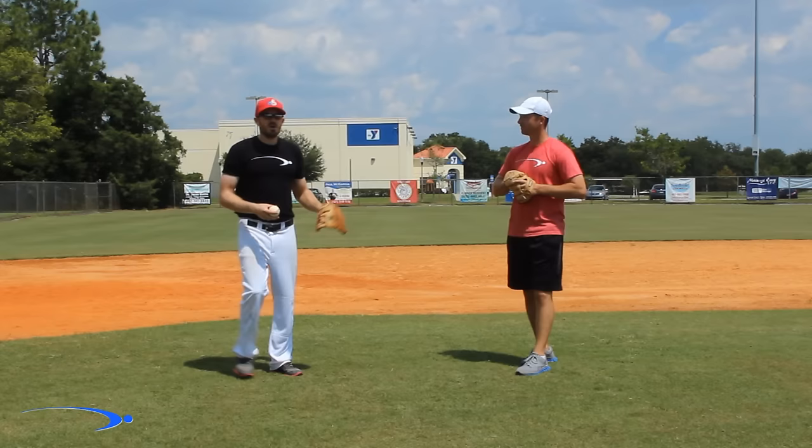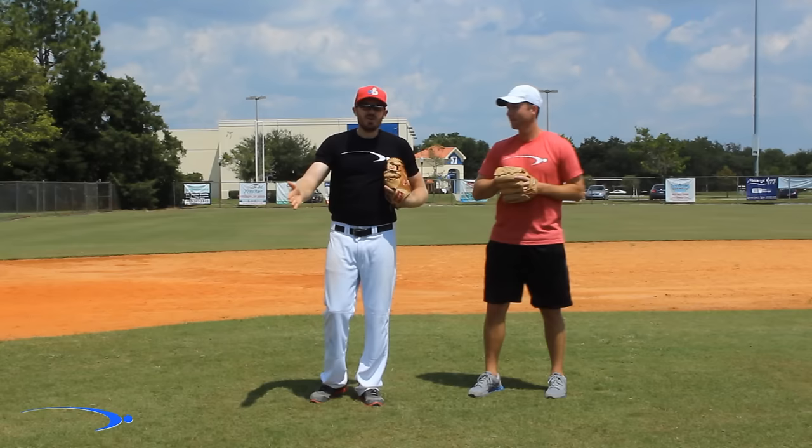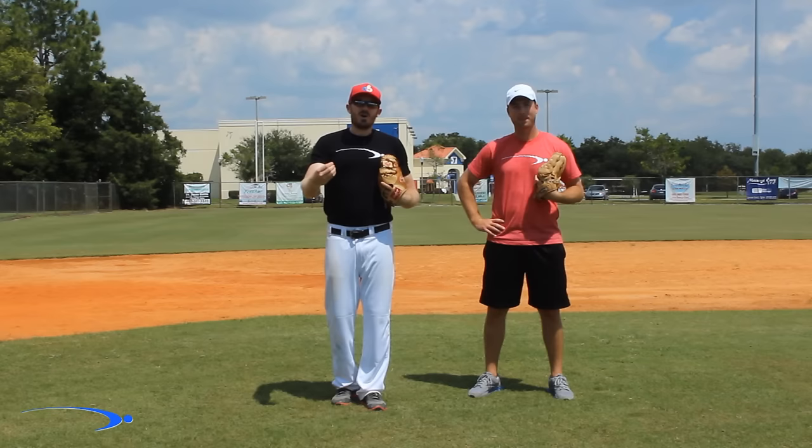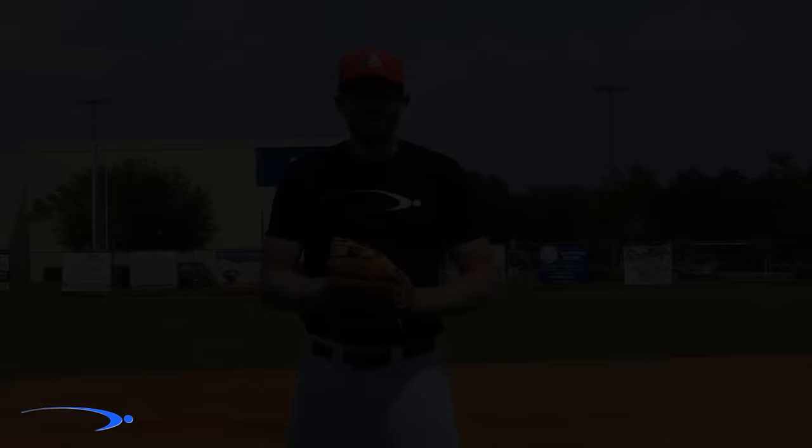Once you work through those, go ahead and start progressively working back further and further with the glove. The further you go, the harder you'll need to throw a little bit. If you're working in five- to ten-foot increments, backing up little by little and throwing easy, you'll naturally be throwing a little harder each time. Before you know it, if you work slowly, you'll be able to throw as hard as you want and they'll be catching it like it's nothing.